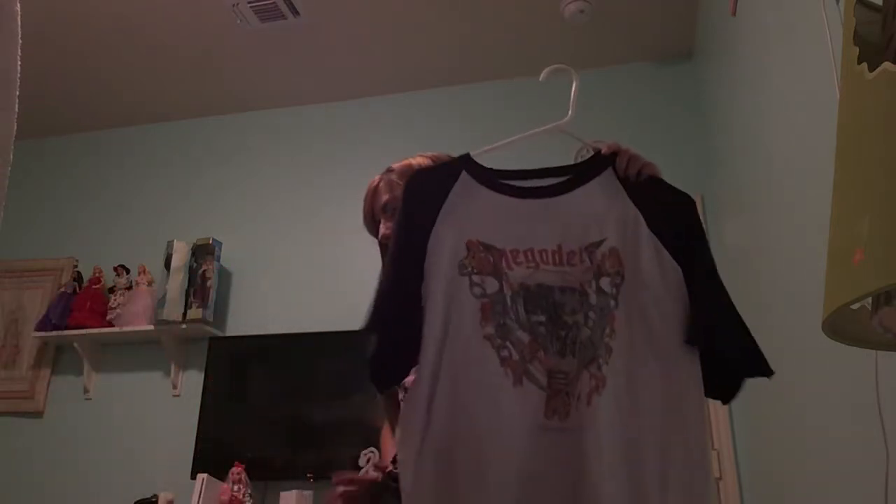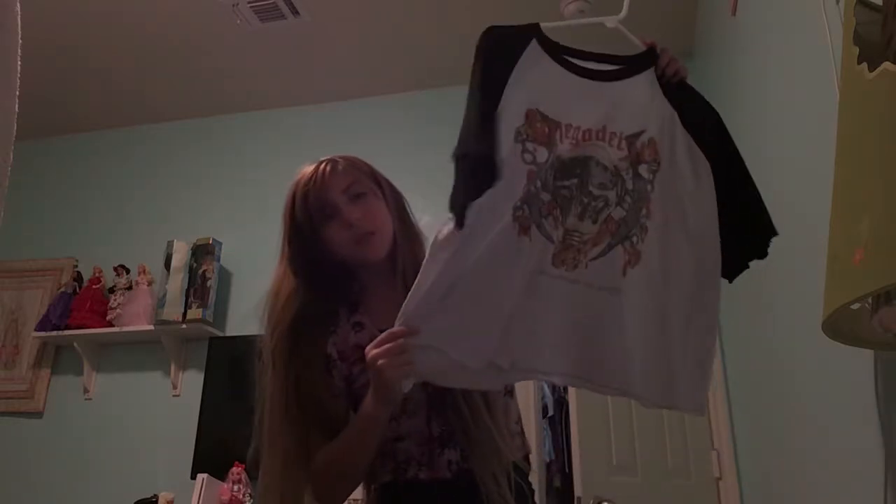Oh, by the way — this shirt could go with the jeans a lot. It could go with the hoodie and the jeans. It's a cool little metal t-shirt that my brother got me, or gave me.